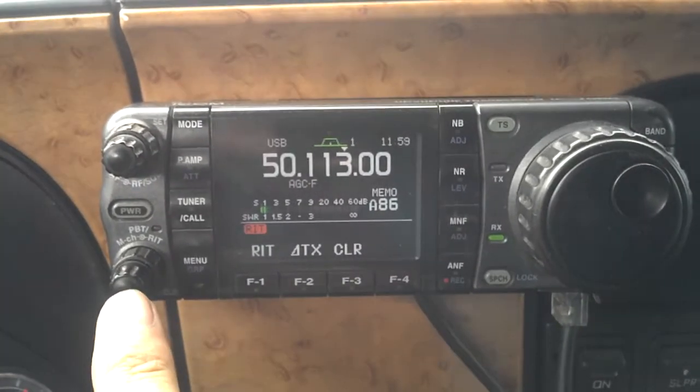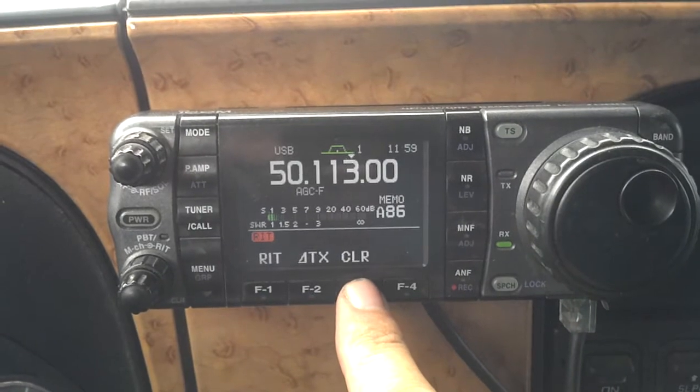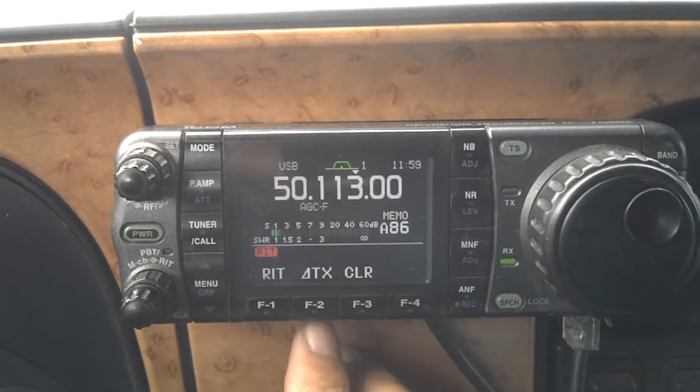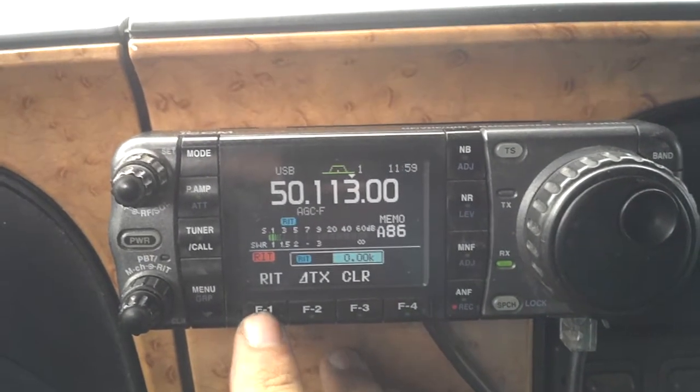Press and hold the outside center button and you can see the clear. If you have it on there and you've adjusted it so far and you don't want to sit there and twist on it forever, you have transmit and receive adjustment.